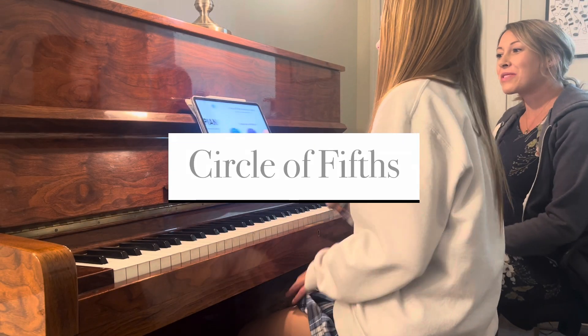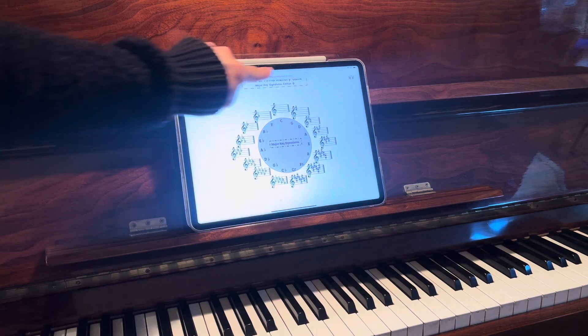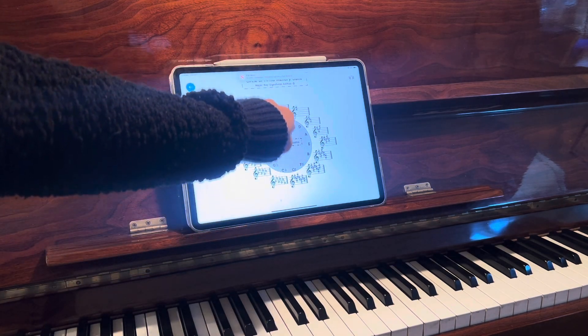You can work one-on-one or with a group, each student taking their turn, and it has Circle of Fifths diagrams to help.